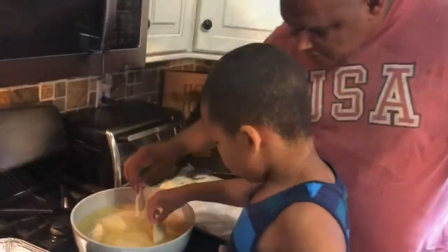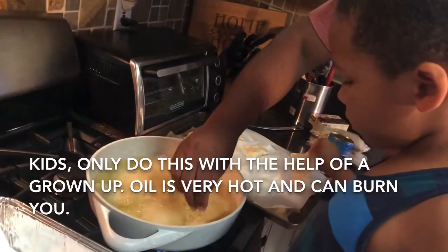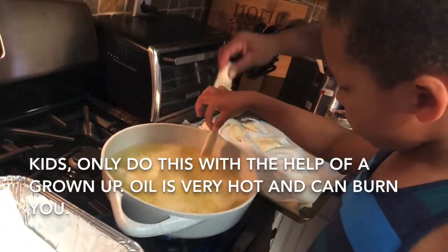All right, come put the stuff here — it's bubbling and hot. But don't let them go, okay? Easy, easy, it doesn't spill.